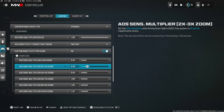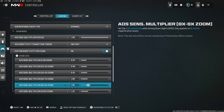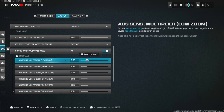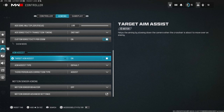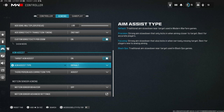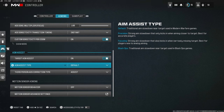For custom sensitivity per zoom: I have it set so that the higher the zoom level, the higher my sensitivity gets. It's all personal preference. For target aim assist, keep it on. Aim assist type: set to Default — it's the best option available. The other options are noticeably worse than Default.